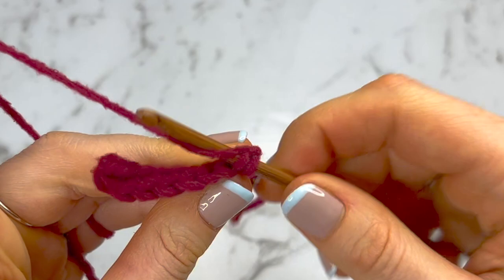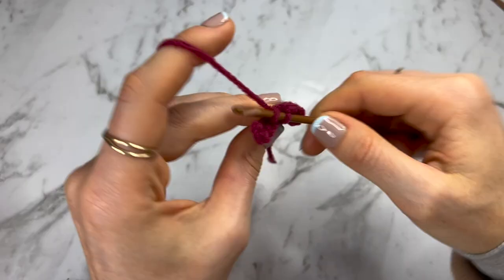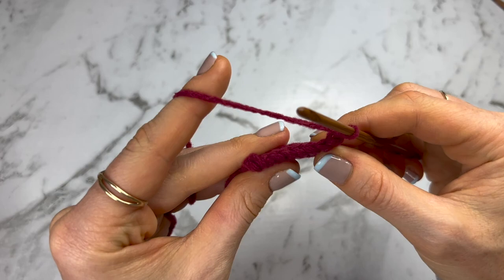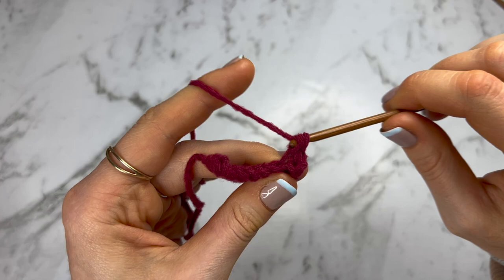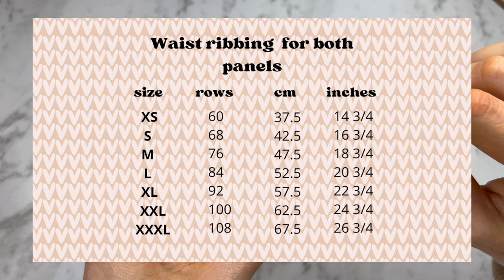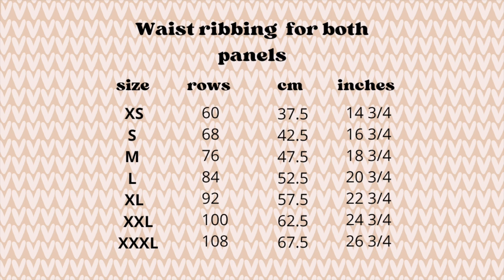To do a back loop single crochet: insert, yarn over, pull through, yarn over, pull through two — a normal single crochet into the back loop only. Go down the rest of the row until you have eight back loop single crochets, then chain up one, turn around, and continue doing rows of eight back loop single crochets until this band is long enough to go halfway around your body. I'll leave the row counts for all different sizes, as well as centimeter and inch measurements. The row and stitch counts have been calculated based on a standardized sizing chart, which I'll leave linked in the description.